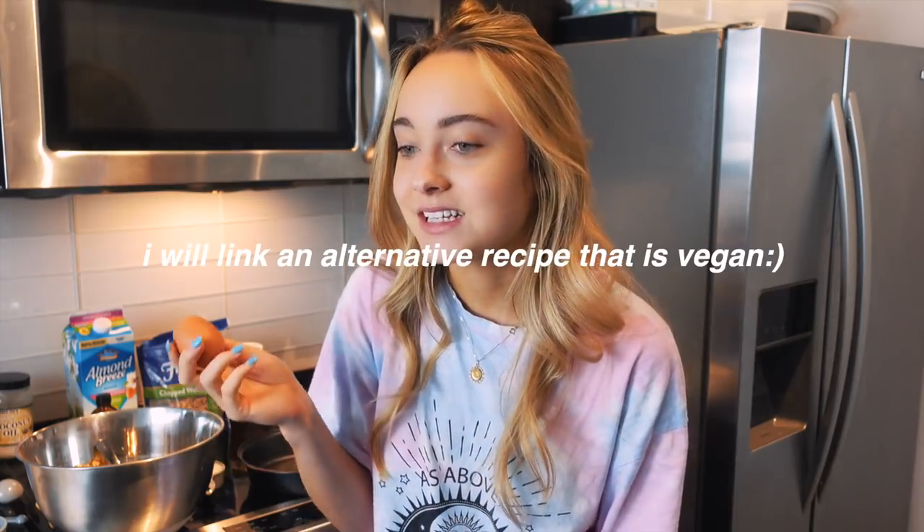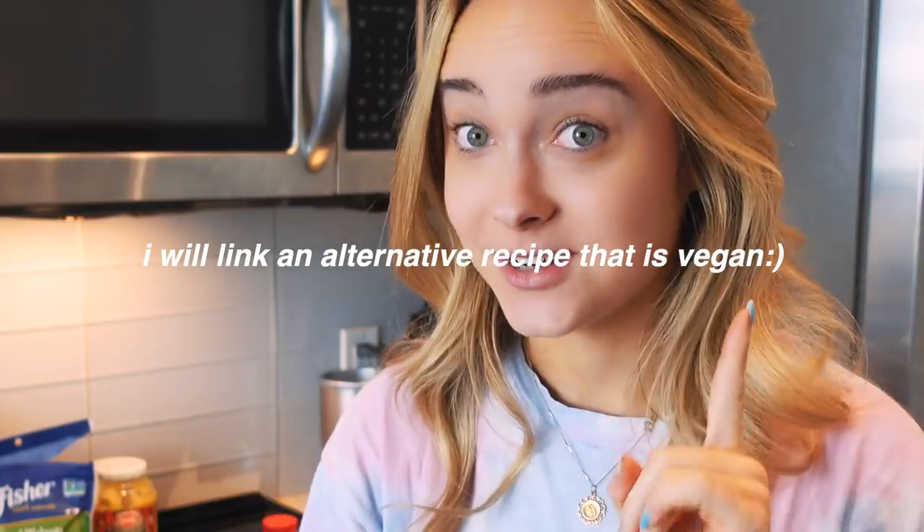I just realized this recipe actually isn't vegan because it calls for eggs — this one's not vegan, I'm so sorry!